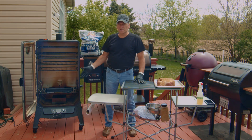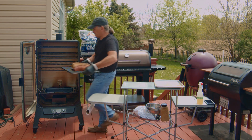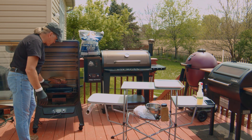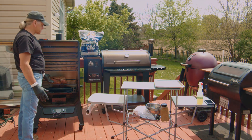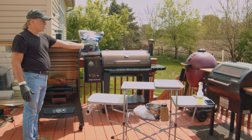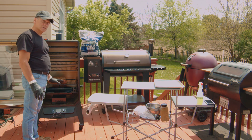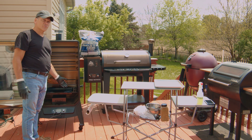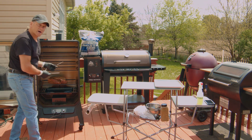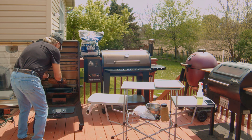We've started — the smoke's coming out, we've ignited, and we're in smoke mode. I'm putting the pork shoulder on a rack and setting it four holes above the water pan, so we're a little closer to the heat source. The fat cap is up, but since I trimmed it, it won't matter much in this smoker. I'm putting in two probes, and then we're closing it up.